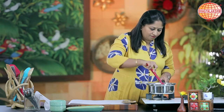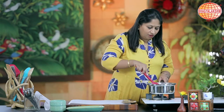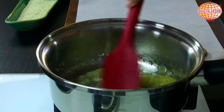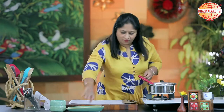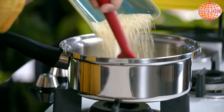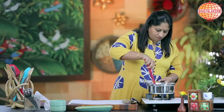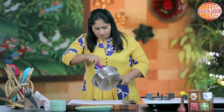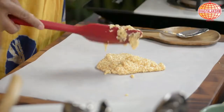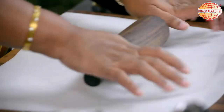Now I will just stir it in. While you are doing this, be very careful — sugar is really hot and it can burn if you touch it. Now I shall turn off the flame and add the sesame seeds to this.